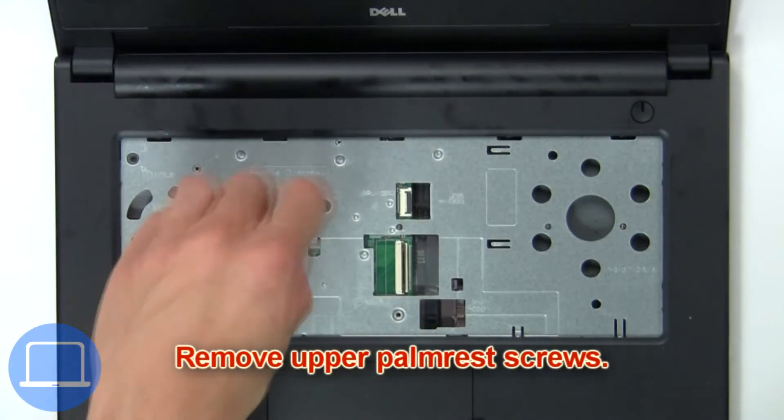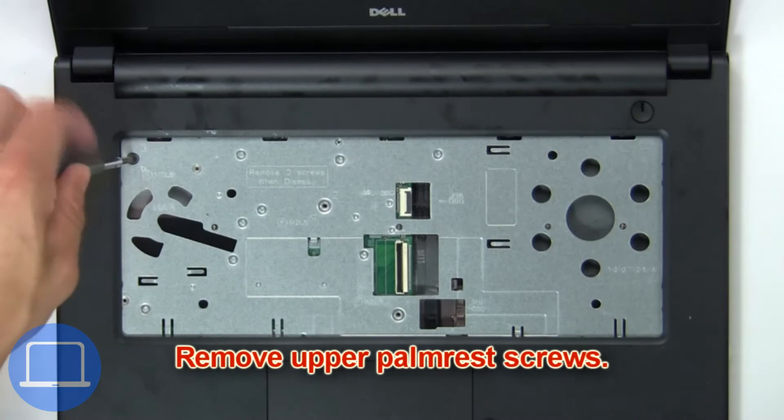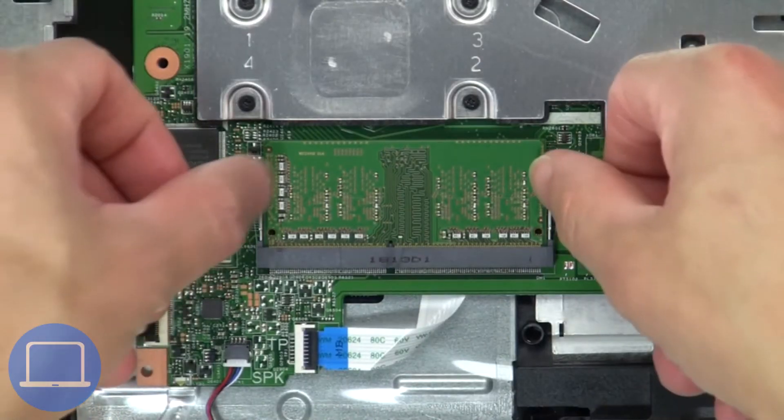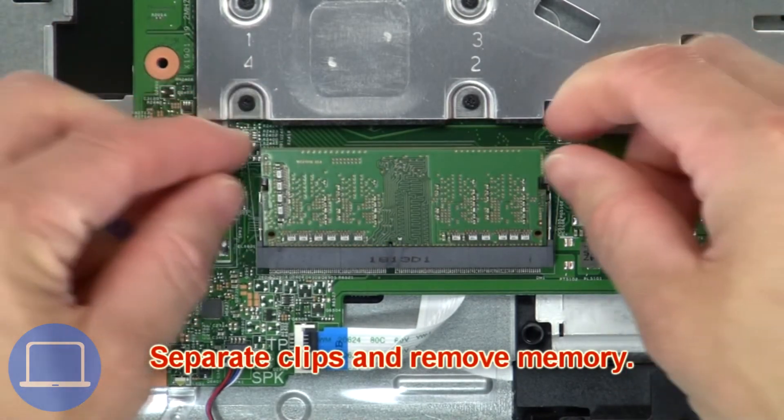Now remove the upper palm rest screws, then use your fingers to pry apart the base cover. Now separate the clips and remove the memory.